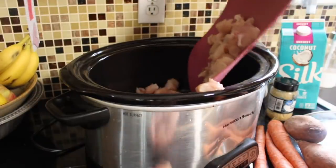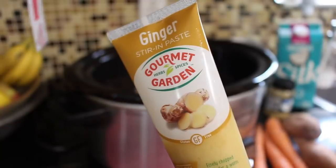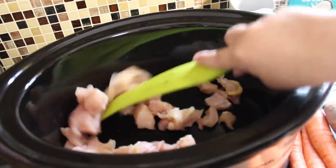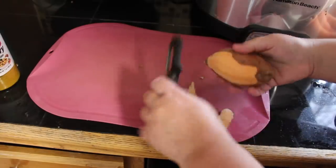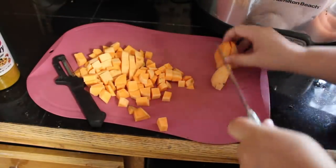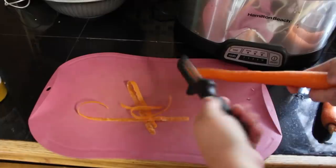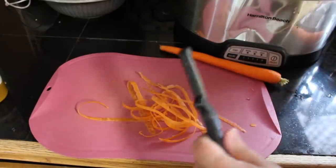Next we have one of my absolute favorites: chicken curry, and you can completely customize this with any vegetables that you like. I started with two cubed chicken breasts, then added in two tablespoons of ginger paste and gave everything a stir to coat the chicken. Then I peeled and cubed two sweet potatoes and three carrots and added them into the slow cooker.